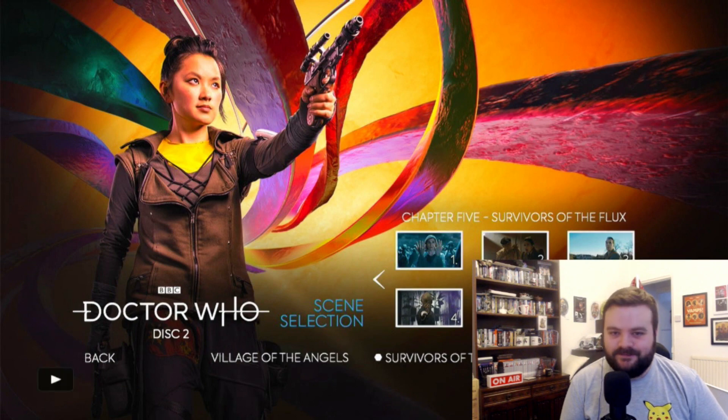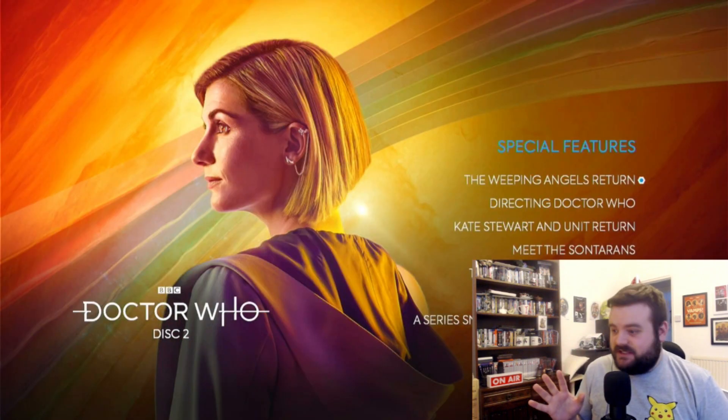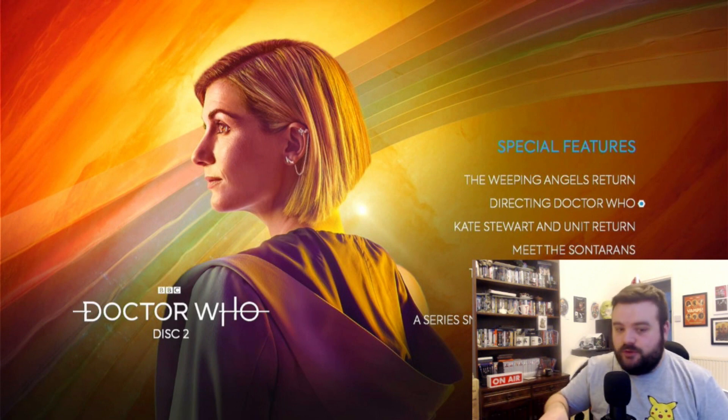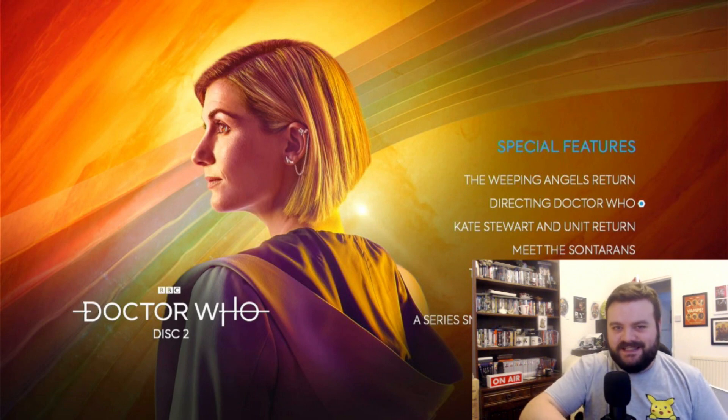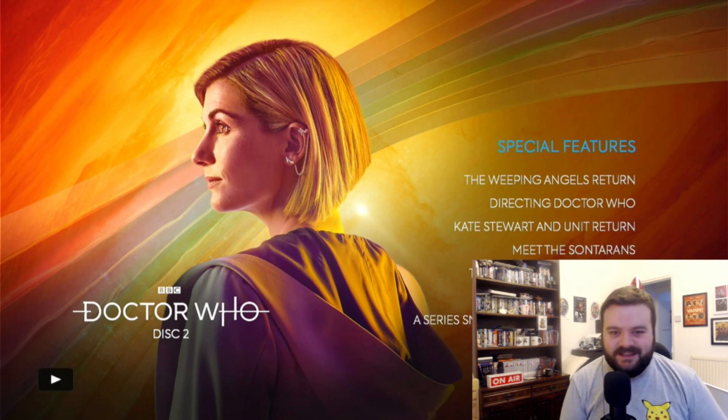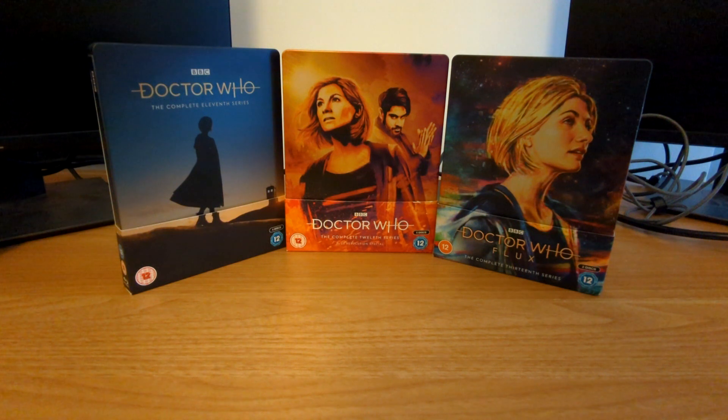That use of artwork in the menus is really, really cool — I like that a lot. I'm so glad I did go onto disc two, because there are 'Weeping Angels Return' and 'Directing Doctor Who' features on this Blu-ray that aren't advertised in the booklet. How does that happen? Okay, fine, whatever — it's just a booklet. Thank you so much for watching this steelbook unboxing video. If you want to see more of these, be sure to hit that like button and also subscribe to keep up to date on all future unboxings. My name is Mr. Tardis and I'll see you folks next time.